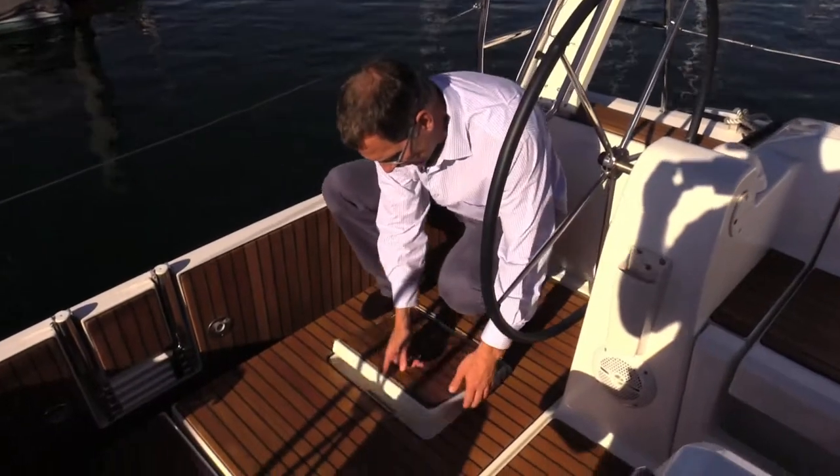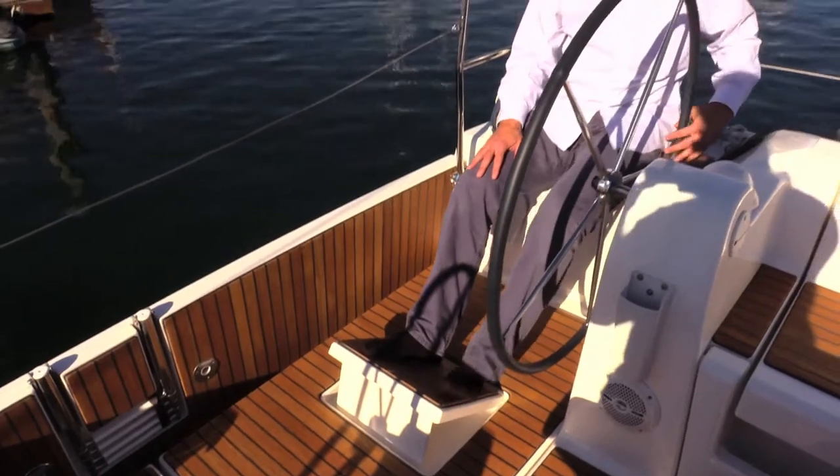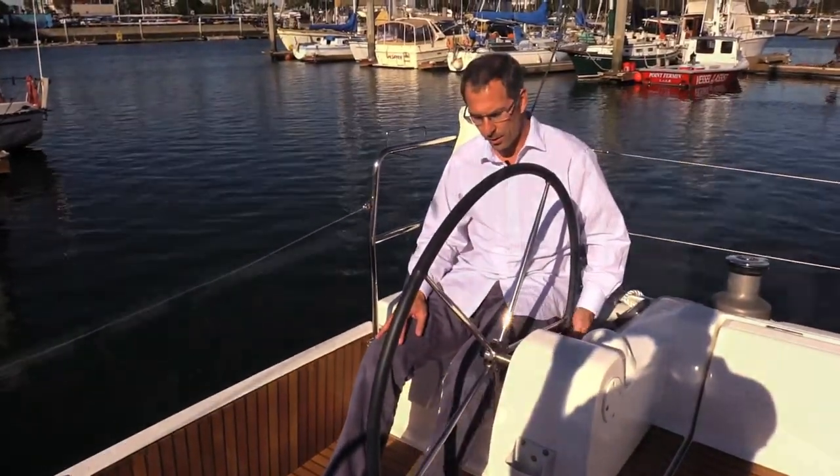Foot chocks in the cockpit sole — these flip up and give you a real nice pad to put your feet on while you're sailing on the high side for extra stability.